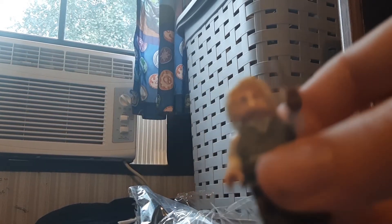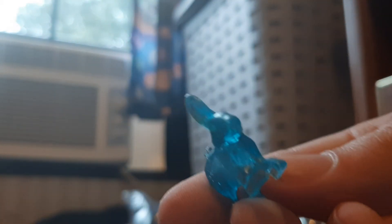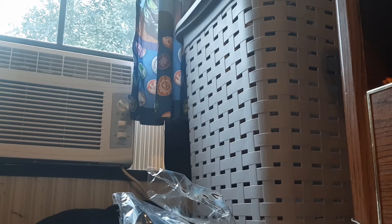Alright guys, so I got Luna Lovegood. I got her wand — barely see it — and I got her rabbit. Trying this rabbit. And we're gonna move on to the next character page to find that out. I'll be right back. Alright guys, so I got to the next page.